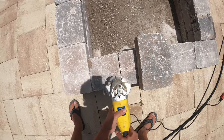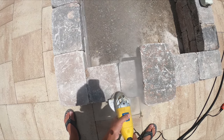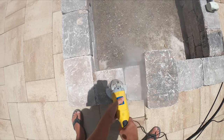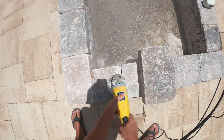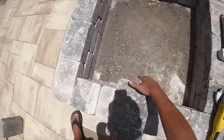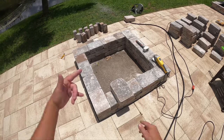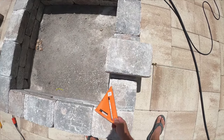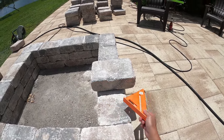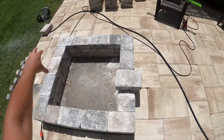Next big decision: how much overhang to put. I think I've got it down to two and a half inches overhang, so I'm going to do two and a half inches overhang all the way around.